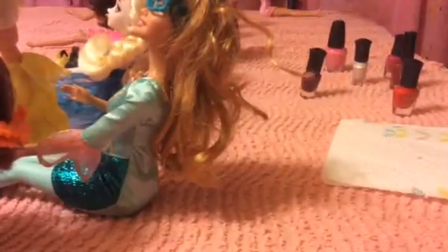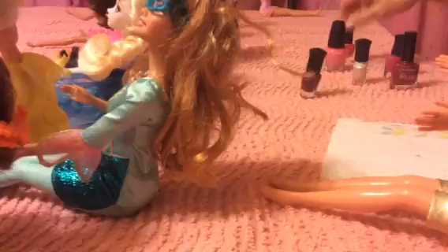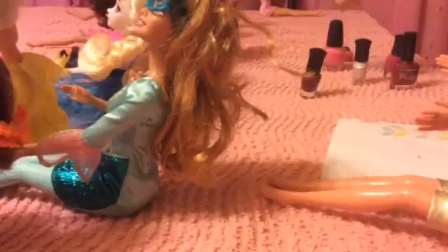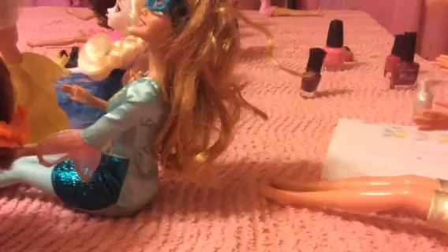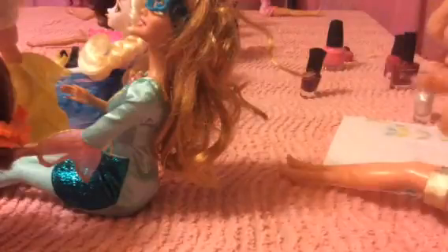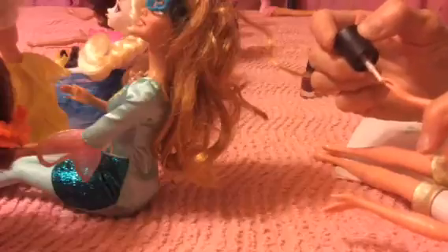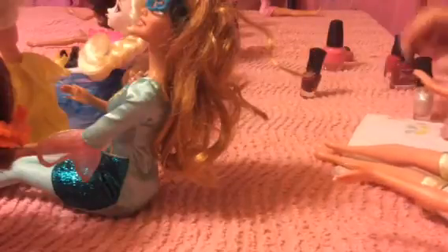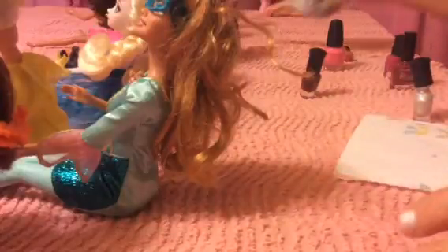And then we'll get this one in the green — we'll put her in maybe this white again. And if you put it in the comments section, next week I might do their toenails. I think the toenails will be pretty hard though, but I'll do the toenails if anybody's interested. There you go, that looks pretty good, and we have one more.